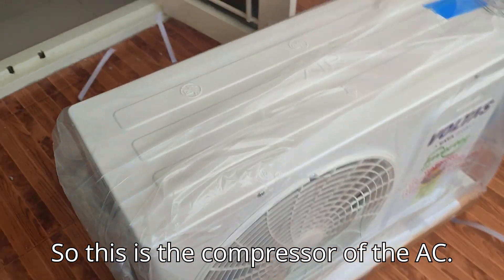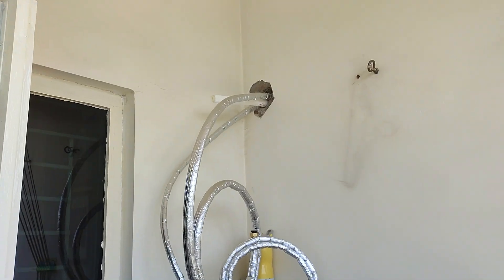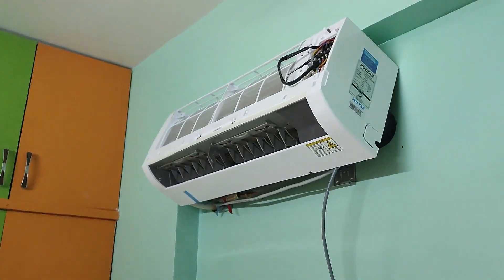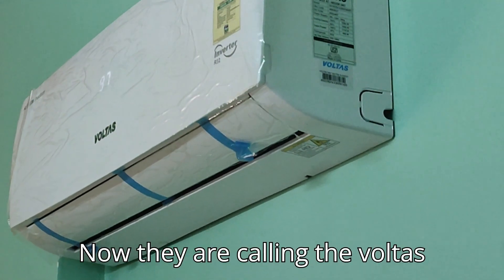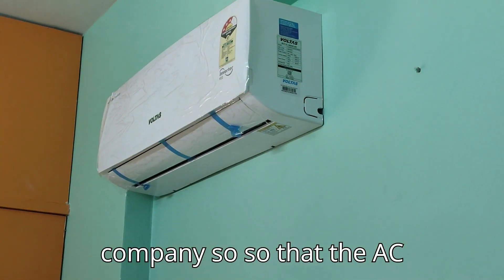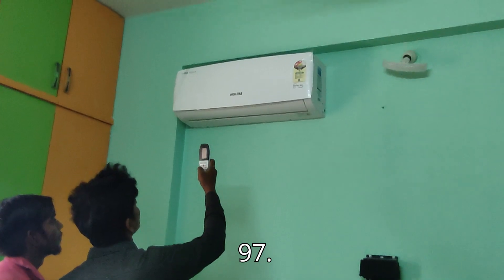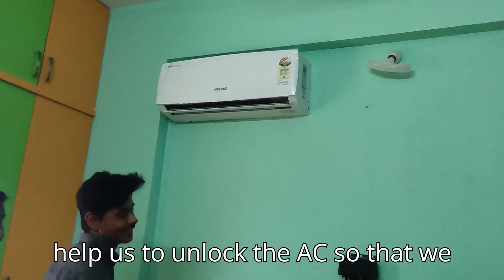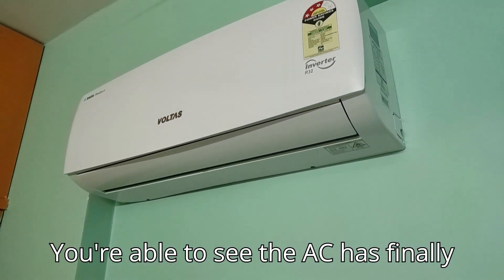This is the compressor of the AC. The AC has been installed and now they are calling the Voltas company so that the AC can get unlocked. As you can see on the screen there's a code 97 — we'll have to tell that code to the Voltas team and then they will give us a code to enter, which will unlock the AC. So the AC has finally been installed.